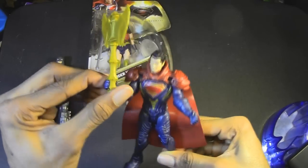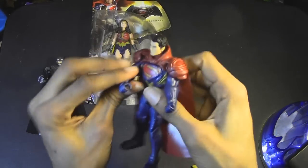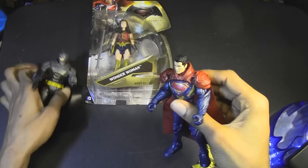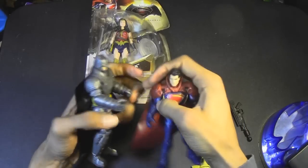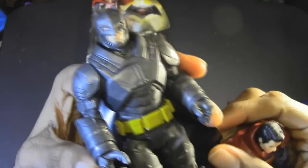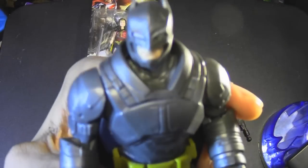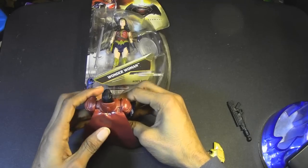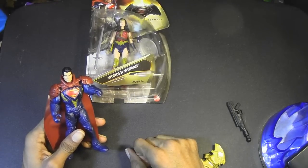You know what? This is stupid — why does he need an axe? Get that out of here. Now we can recreate that famous scene from the trailers — wait, nope, he didn't have that in the trailers. He's looking up and he's like: 'Do you bleed? You will.' Batman versus Superman! And... Batman just flew off my table.